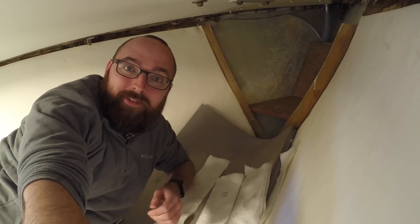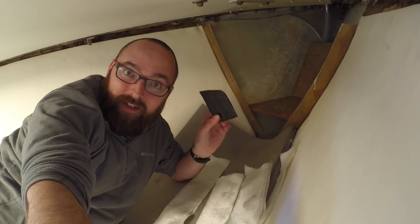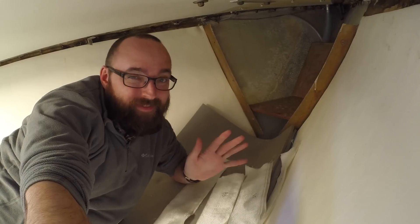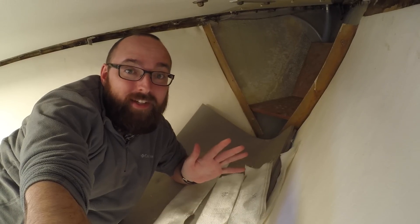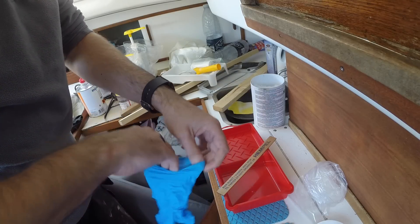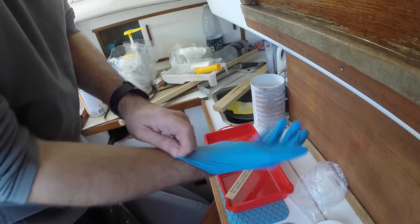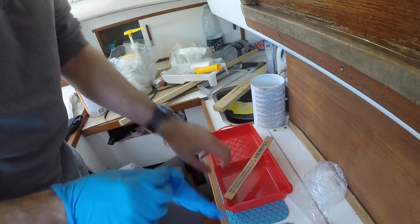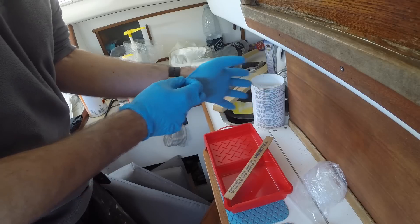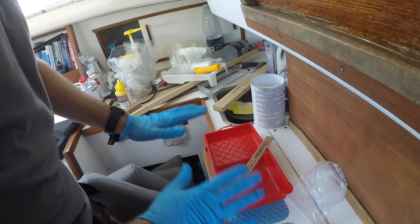I've cut all of the fiberglass I need to get started on these first two pieces. I've also cut this piece of cardboard which I'll use to make my fillets. These aren't really going to be nice fillets, but they will make life easier when I go to lay up the fiberglass. My trusty dog bowl from part three is back at my house, so I'll have to make do with this tray. It's going to be a little bit difficult mixing in it because it's got square corners, but I'll just have to make sure that everything gets mixed thoroughly.